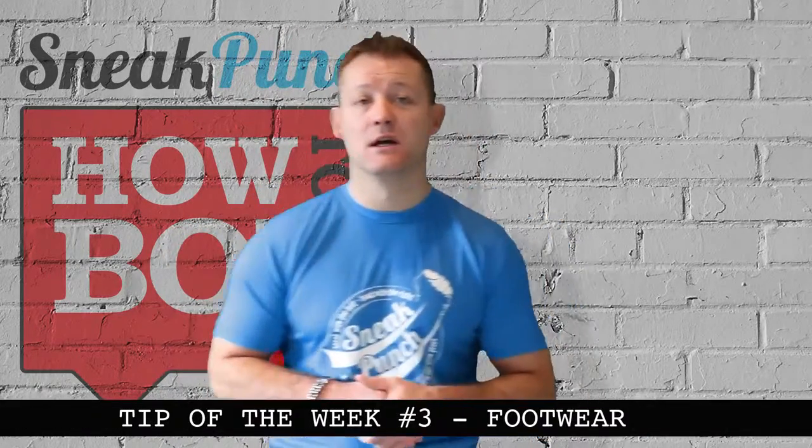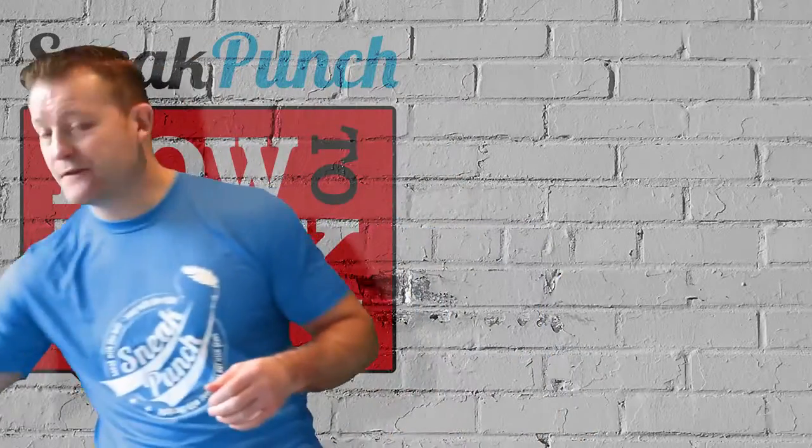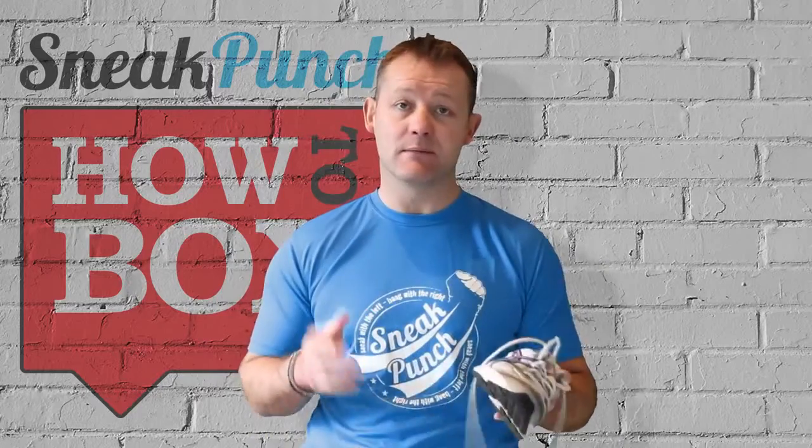Tip of the week this week is going to be the importance of boxing boots. So first, a normal trainer. If you're going to go work with trainers, you can, but basically you're not going to have any support on your ankle. As you stand, you can go back and go over on your ankle, which I have done and it's very painful — it can damage tendons.